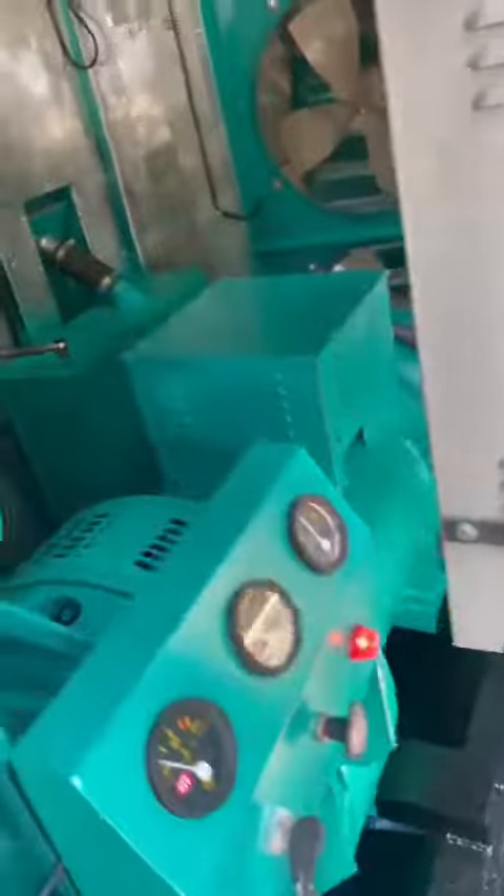This is the panel compartment, this is the engine, and this is the alternator — with all safety features.